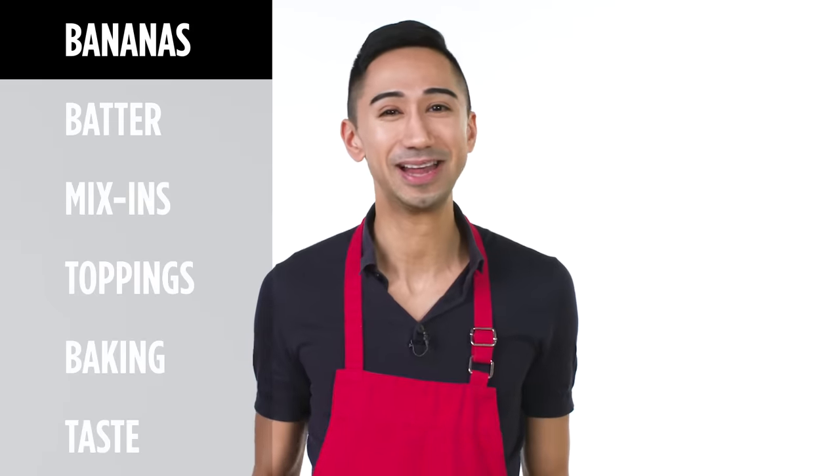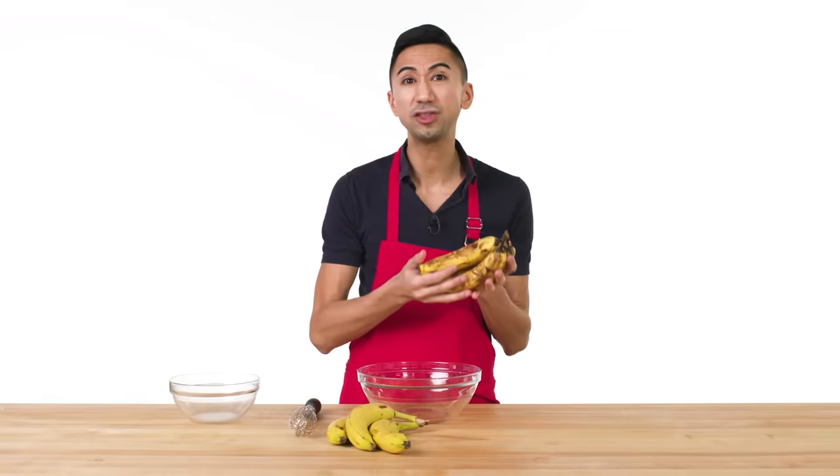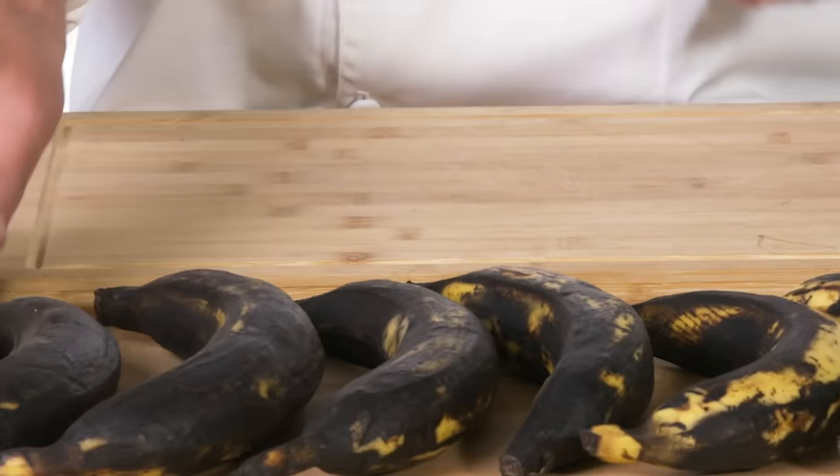First up, we're gonna mash up our bananas. I traditionally like to use very ripe bananas — toward the end of their life. They're mushy, they're easy to work with, and their sugar has spiked. I don't know how to say that scientifically but these are sweeter. So we're gonna use plantains. The riper they are, the sweeter the flavor, just like with regular banana bread.